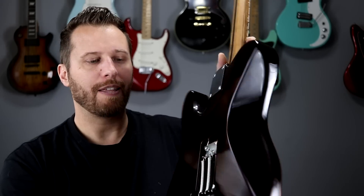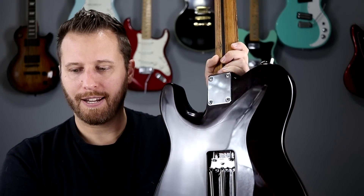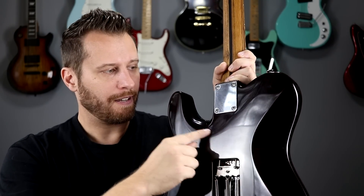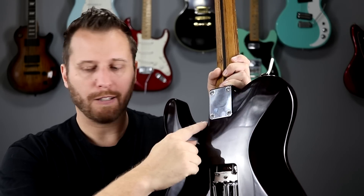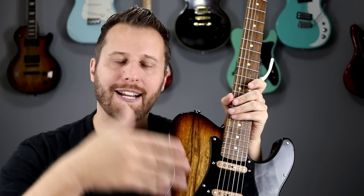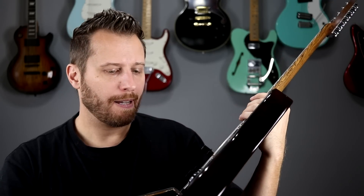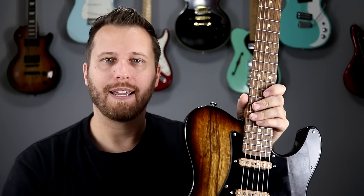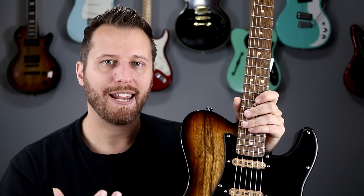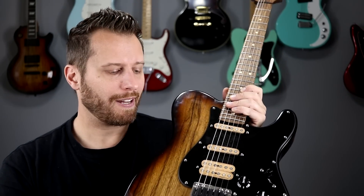You've got the forearm cutaway, the massive belly cut right here, and then the heel joint contour and the lower horn scoop that lets your hand get right up to the top fret. Really really comfortable, not a hint of neck dive, super balanced, and very light which is great. The neck and body together give a ton of sustain and a really bright attack. For a build where you want something custom-looking, going with contour cuts on a T-style body — no problem at all.